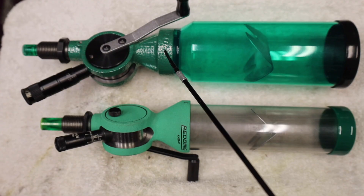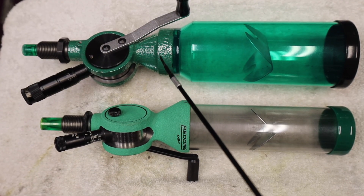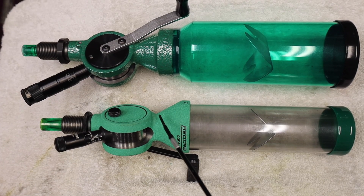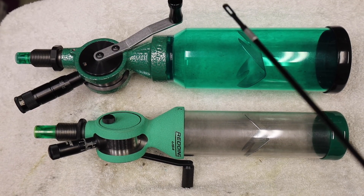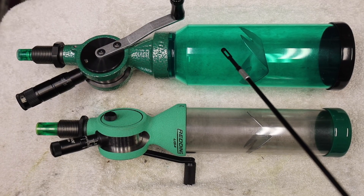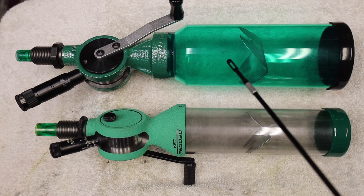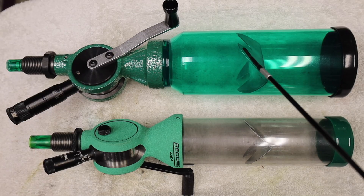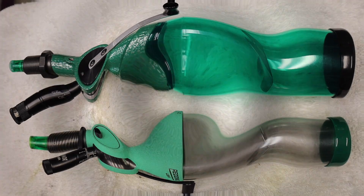Also, the powder coat finish — a two-tone glossy — is more pleasing than the flat green spackle-type finish on the Redding. And finally, the RCBS is a higher value as it's substantially less costly than the Redding. This is Fortune Cookie 45 LC coming to you from the Hot Lead Zone. Take care — we'll see you in the next video. Bye for now.